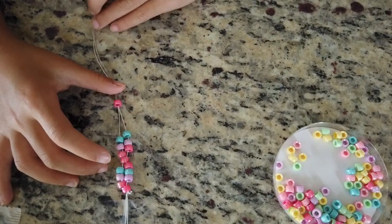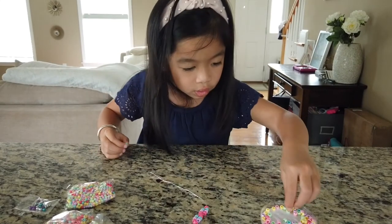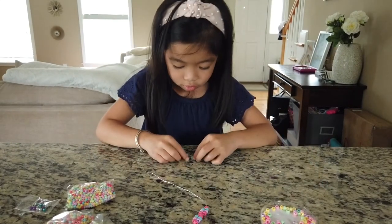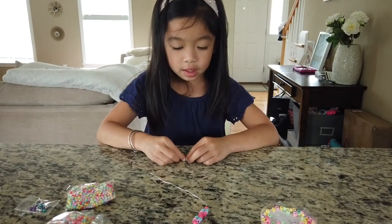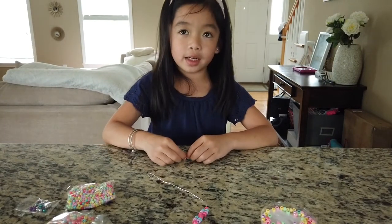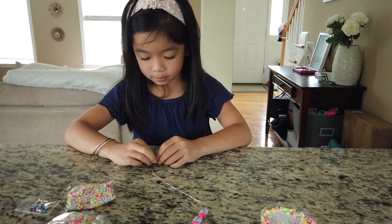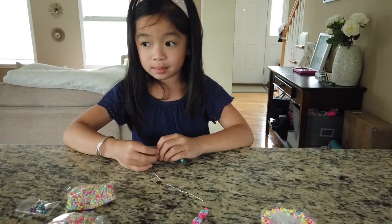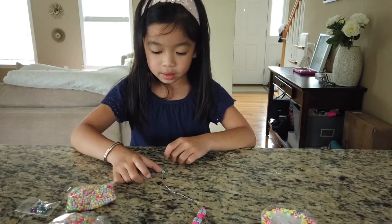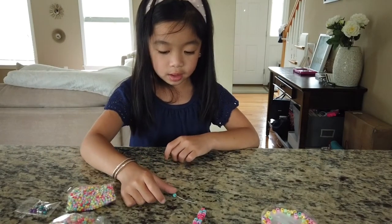Very good. Oh my God, that's opening up. It's okay, there we go. So all you need to do is keep doing the same pattern of beading until it's long enough to fit your wrist. Cool, and make sure you have fun — it's all about having fun, right, Ava? And if you already subscribe to my channel, you can also watch more videos. And if you're new to my channel, you can subscribe.